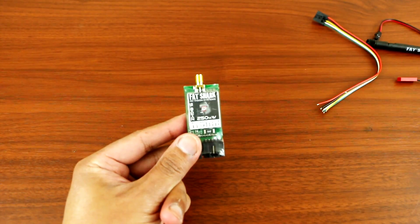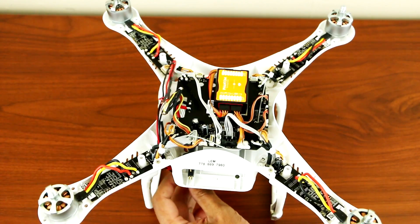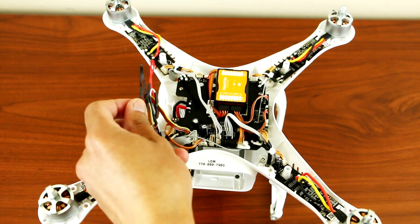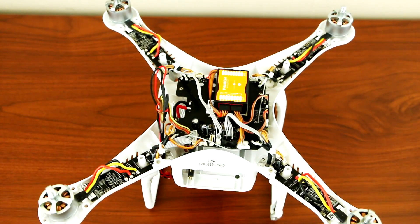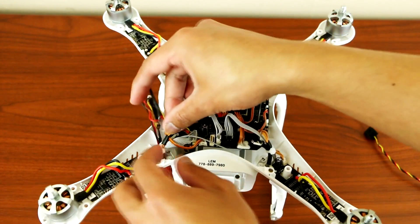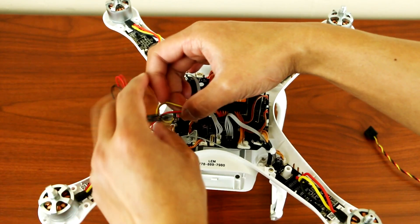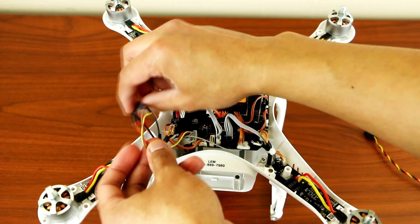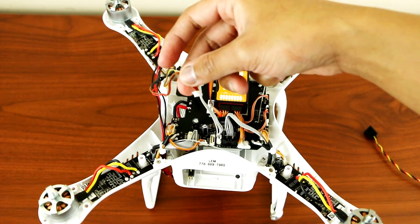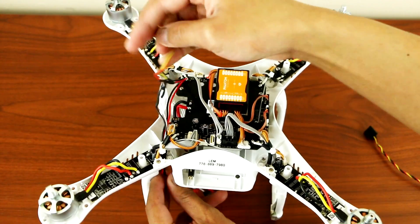So now I will remove the old wiring from my transmitter that I soldered in. I'll remove that and I'll be using the plug-and-play cable from the new transmitter. This wire is the one that was hanging on the side of the Phantom, so I'll take that off and just pull it down.